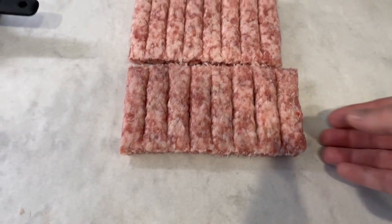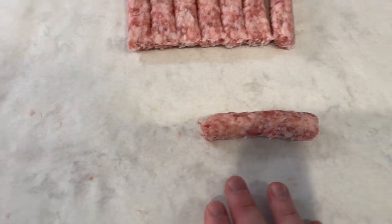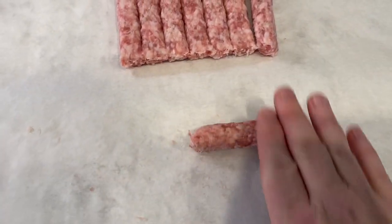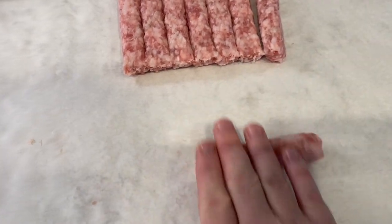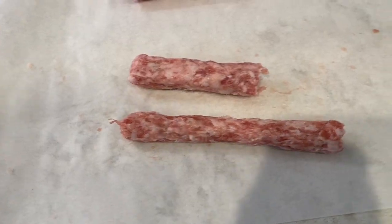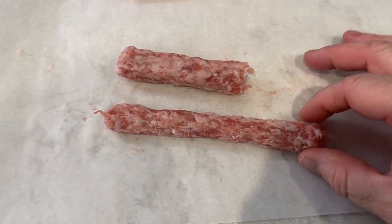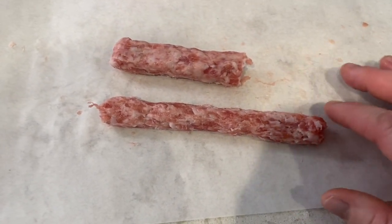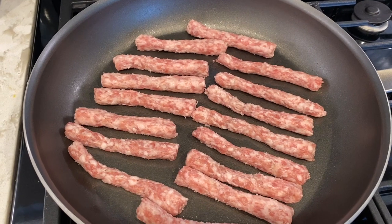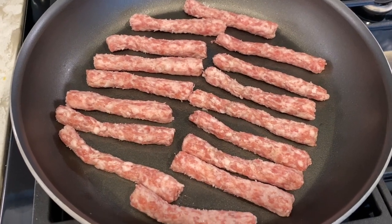First up, lay the sausages out on some parchment paper. Take each sausage and just roll it kind of evenly side to side with your hand — make sure your hands are clean. You can see this was our original sausage the way it came out of the package, and this is the sausage now. It pretty much gives you almost two lengths of sausage out of one roll with your hand. When the sausages are all rolled out, carefully place them in the pan.